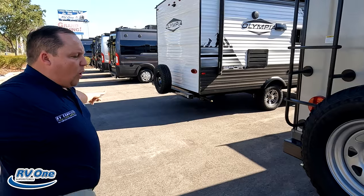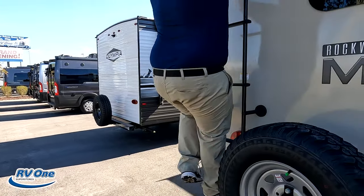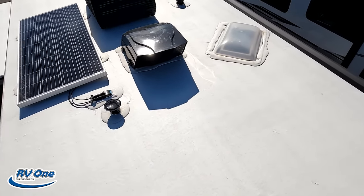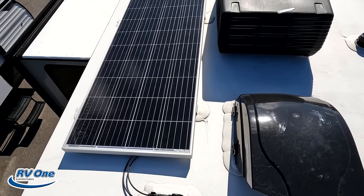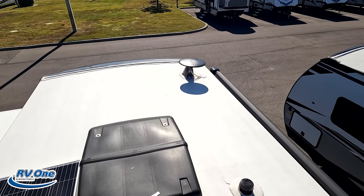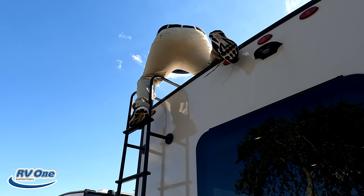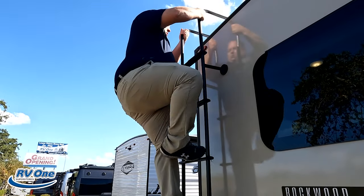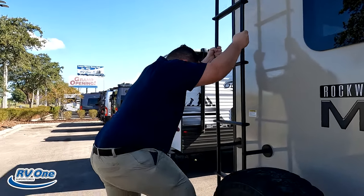Let's go up there and take a look. Up here on the roof you can see it's a nice one-piece TPO roof. One air conditioning unit, 30-amp service. There is a solar panel on the roof, Max Air fans, and right there is your 360 digital antenna.